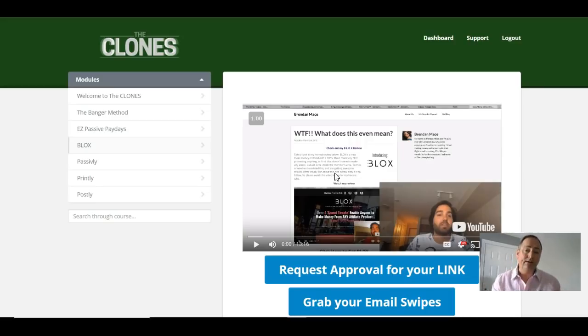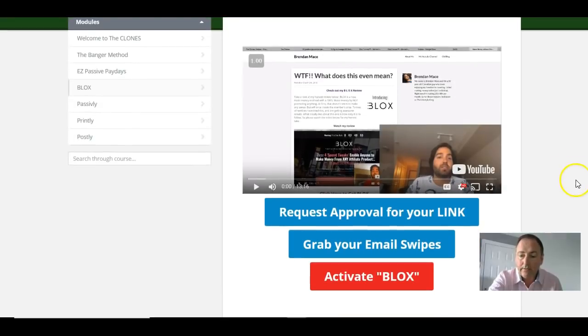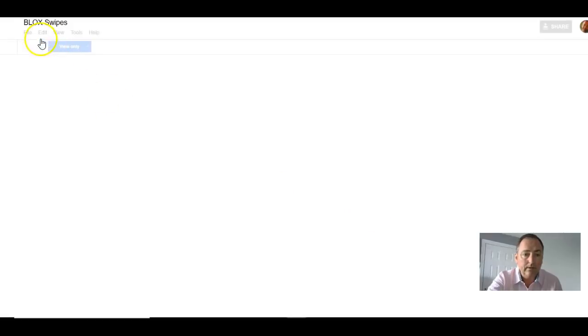Let me show you inside. So we're inside the members area now. You've got a welcome when you come in, and then you've got the Banger Method, Easy Passive Paydays, Blocks, Passively, Printly, and Postally. These are products that Brendan has promoted - some are his own and some are other people's. Either way, you get everything. If we go to Blocks, for example, the video loads up and you get a case study video for each one.